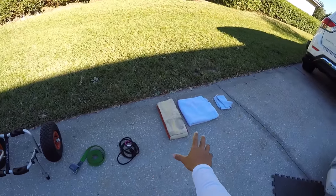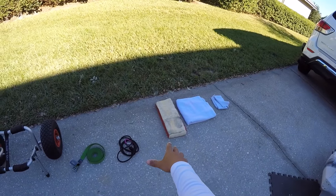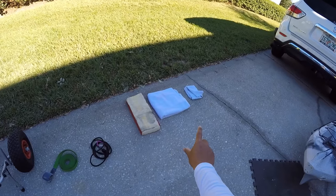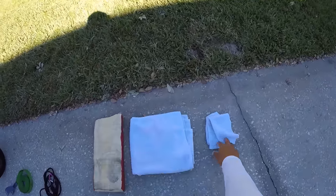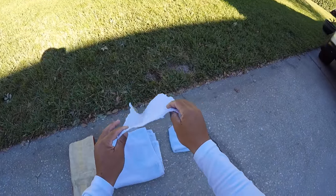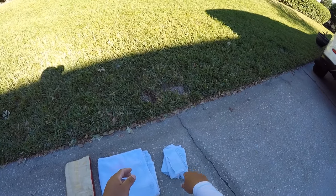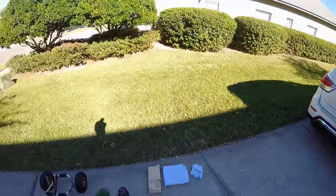Next you will want some sort of protection — either a towel or a pad — and you will also need two small towels. These are for if you are using the kayak cradles that they sell to hold your kayak on top of your vehicle, which are these here.